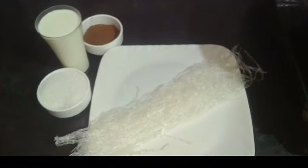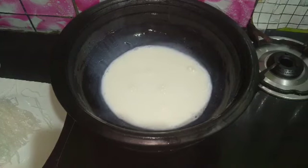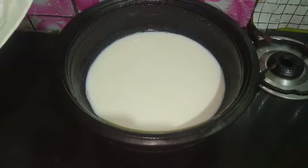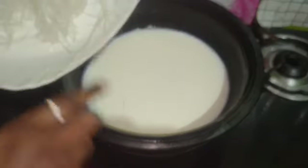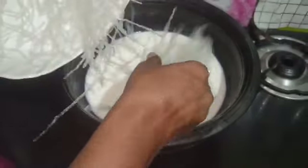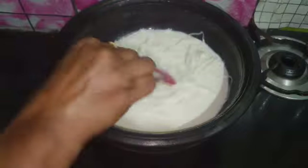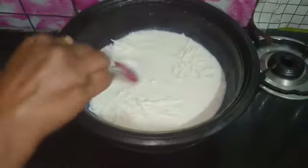Now add some agar agar — add 20g. These are about 30g like this. If you want to make it, we will pour it in. Add agar agar accordingly.